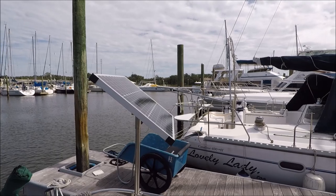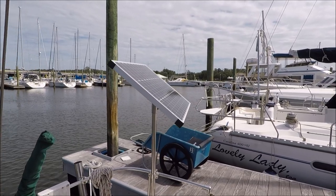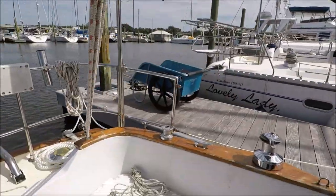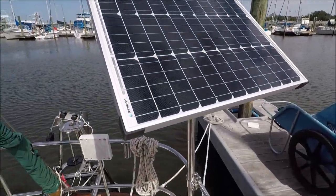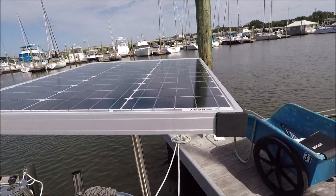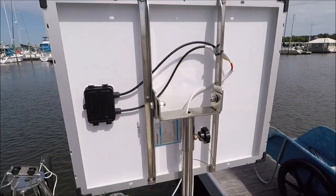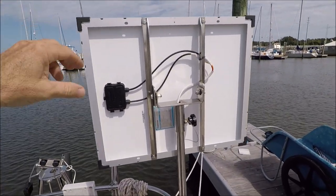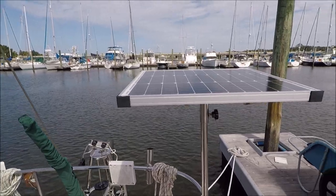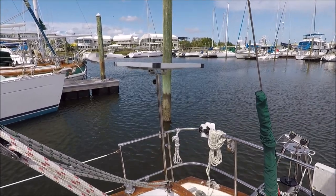Rotating the panel towards the sun will increase the output by 30% or more. You can even start tracking the sun soon after sunrise instead of waiting for the sun to get up high. If you're on one tack or the other and the boat is heeled, this is the only way to get the solar panel to have decent output. Otherwise, if you are tacked away from the sun, you might as well have your panel with its back to the sun because you're not going to get much, if any, output. This way you can maximize the small solar output on a boat that doesn't have a lot of space for more solar panels.